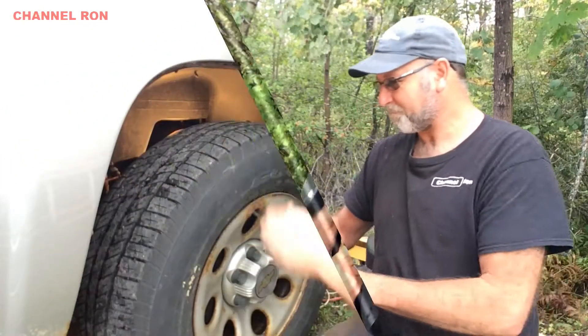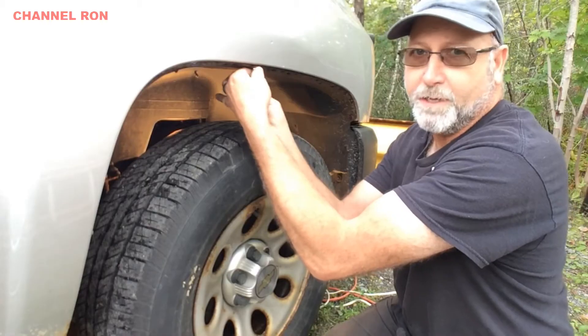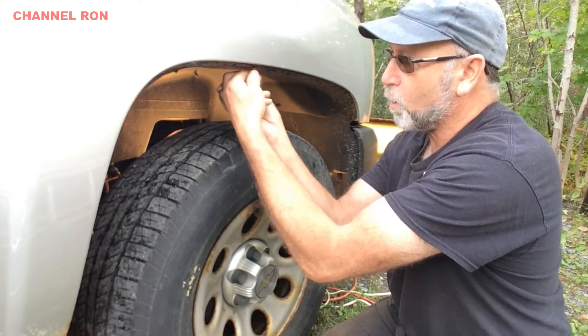You can skip this step if you'd like, but I found last time that taking the inner fender well out made it a lot easier to get the EZ out into the plug hole.